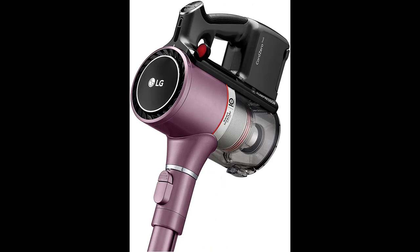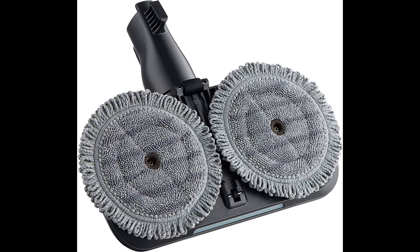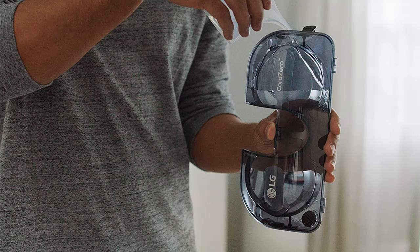The highlight features overview includes: the LG Cord Zero provides powerful suction for superior cleaning. The compressor allows you to compress dirt and dust so you can clean with less stopping to empty the dust bin.